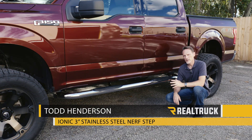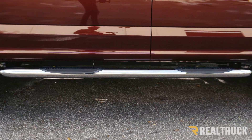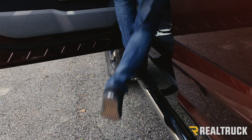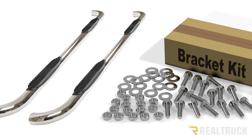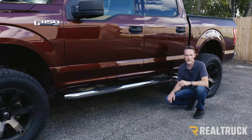Hi, I'm Todd Henderson. Check out the 3-inch stainless steel Nerf Step from Ionic Automotive. This is a cab length step, composed of 304 stainless steel with an aggressive step pad at each door. Each set comes with both driver and passenger side, all your vehicle specific mounting brackets and hardware for a perfect fit and no drilling on your truck.